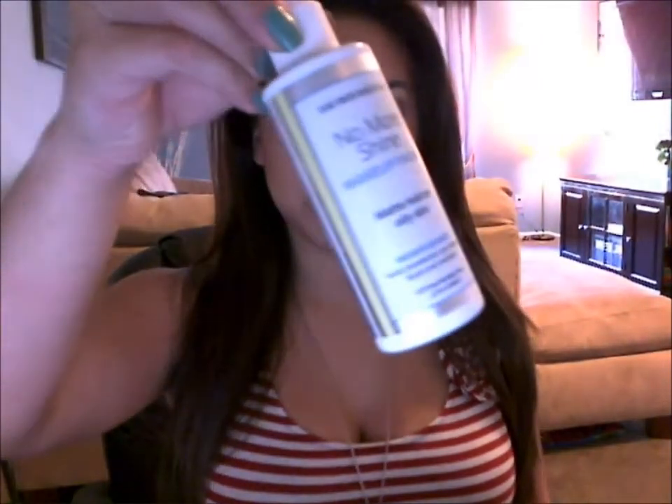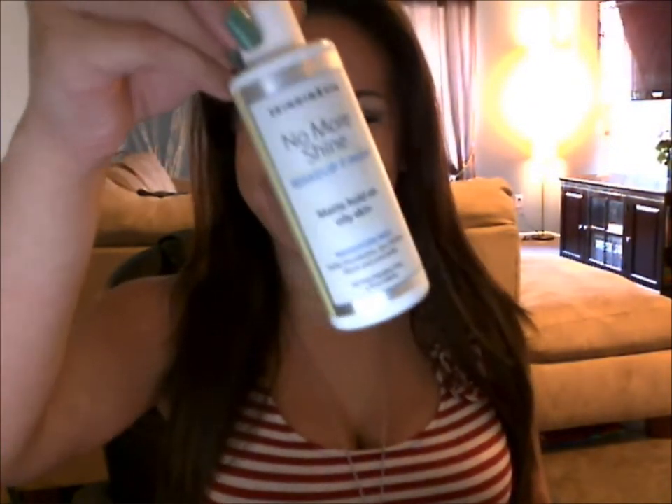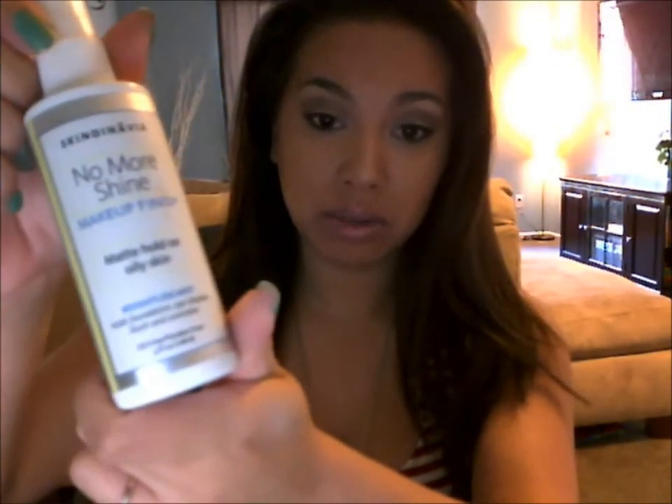After I finish everything, I like to take this spray — Skindinavia No More Shine makeup finish. This really makes it last all day. It's for oily skin — it says right on the bottle 'matte hold, oily skin.' I just spray about three pumps on my face and it really helps to mattify and keep the oil under control.